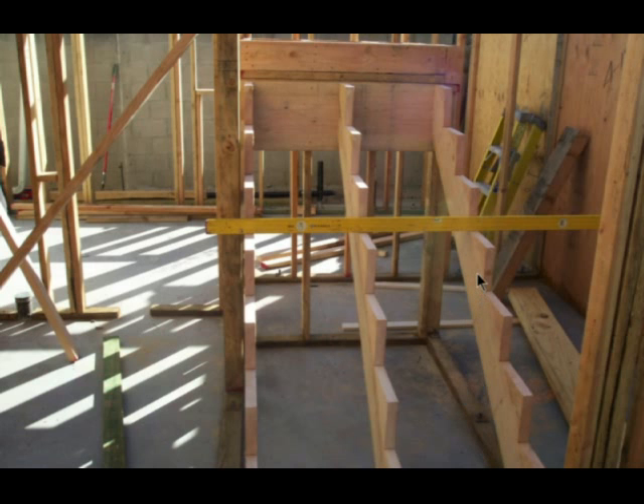Notched stair stringers are the main supports for a conventional stairway like this one.